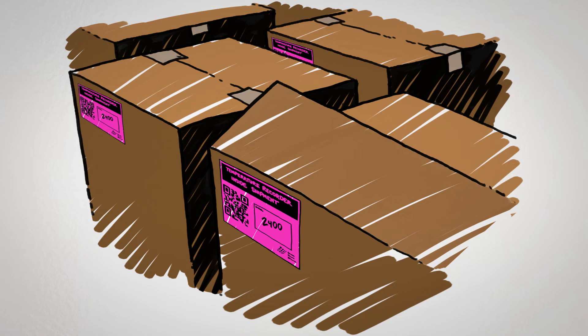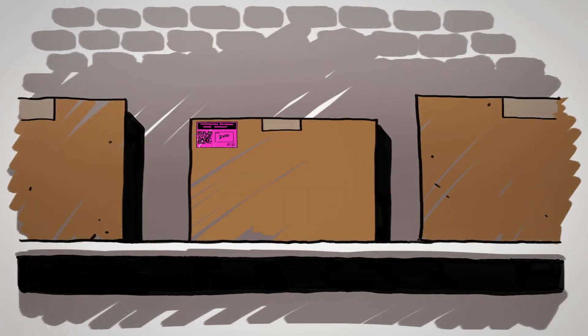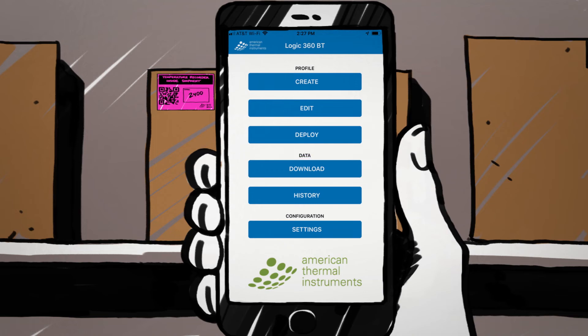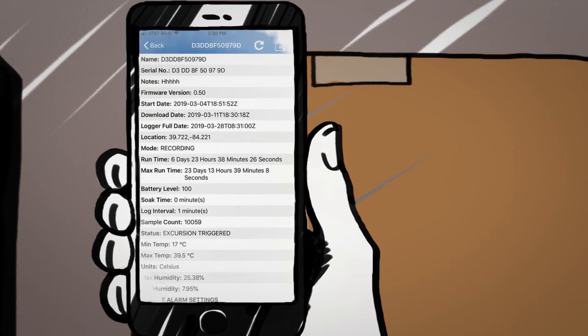Place the logger affixed to the card in the box and ship or distribute as normal. When the box is received at the next destination, there is no need to open the box to gather the temperature data. Using the Logic 360 BT, simply select Download. Select the camera icon in the top right-hand corner of the screen and scan the QR code on the label adhered to the box. The temperature data will download automatically.